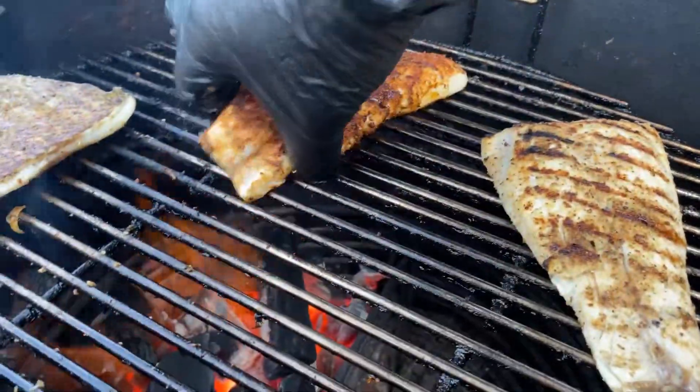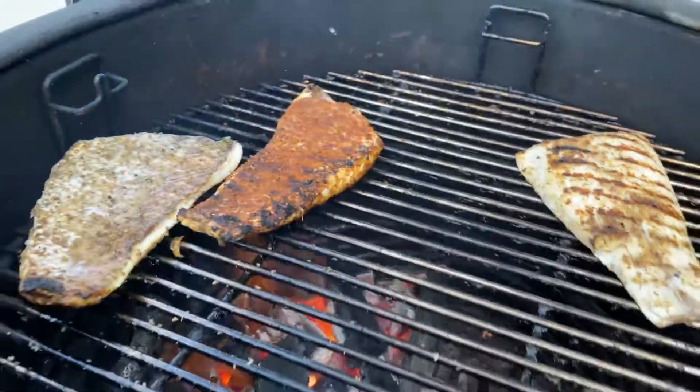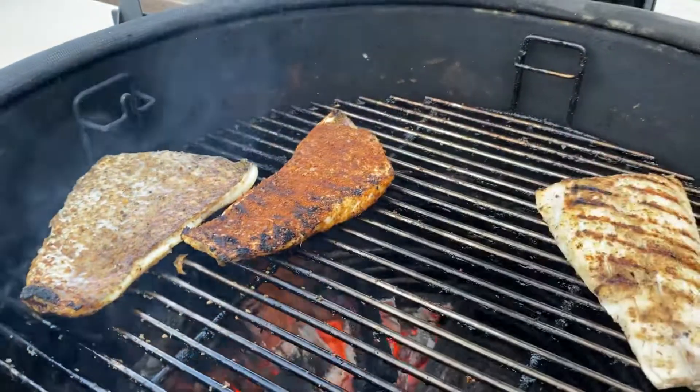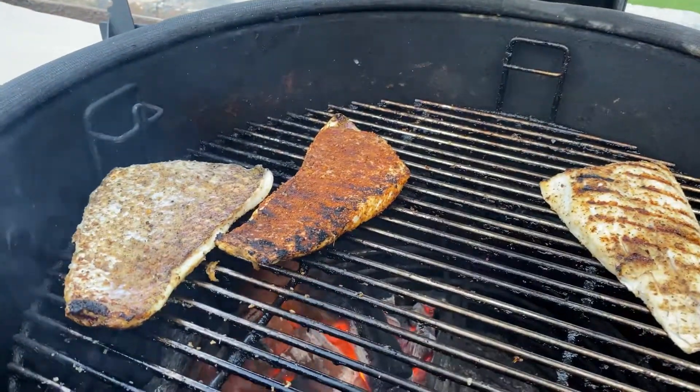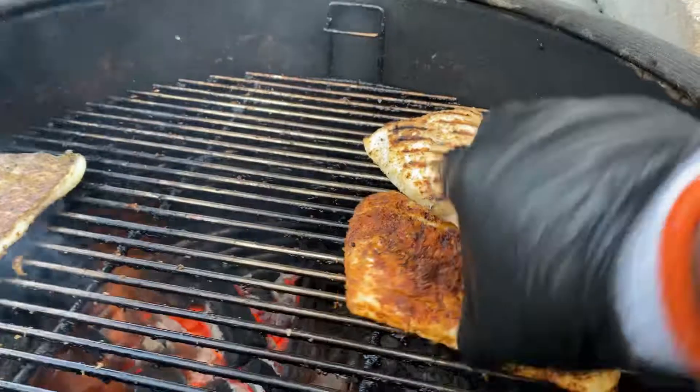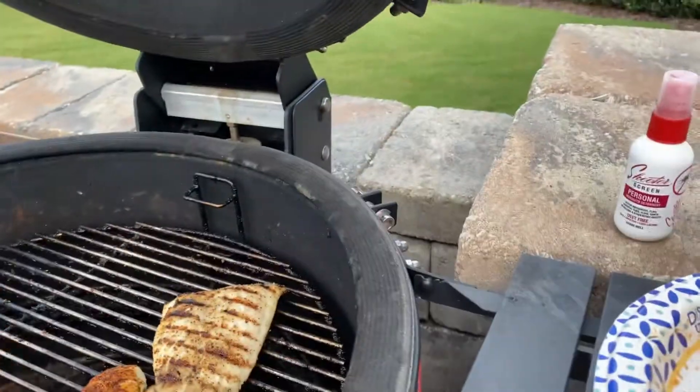Even with these gloves, it's kind of hot. But that's looking good there too. I'm going to move these — move this one over to the cool side. I have two more pieces here.